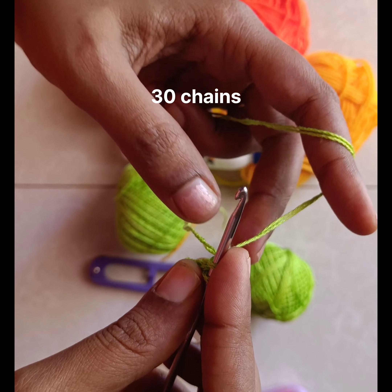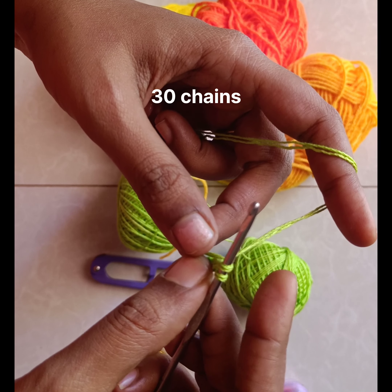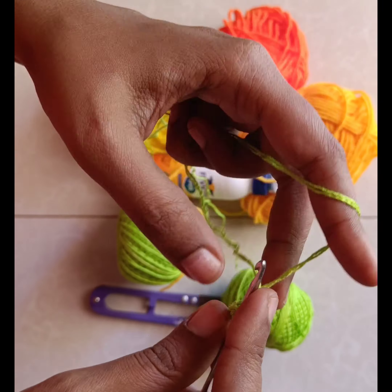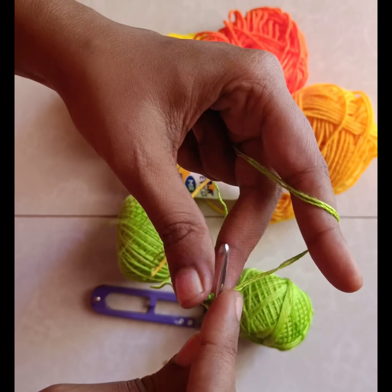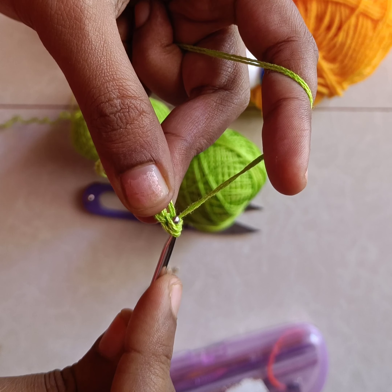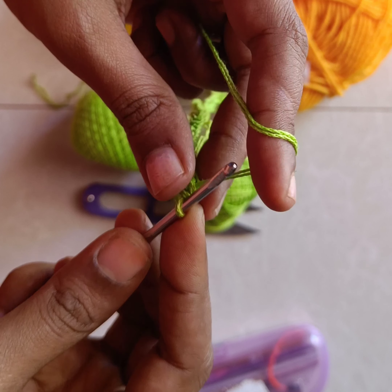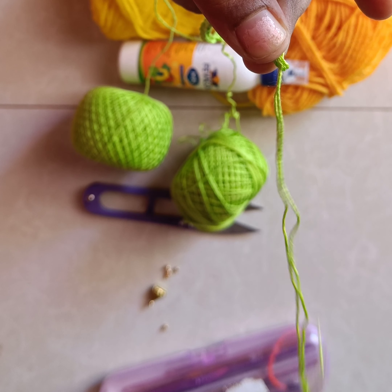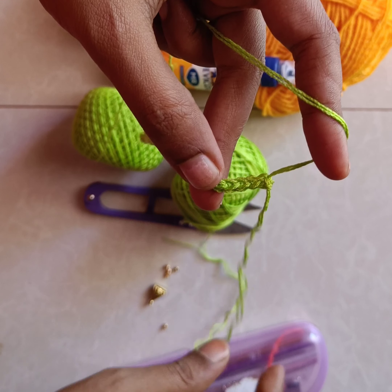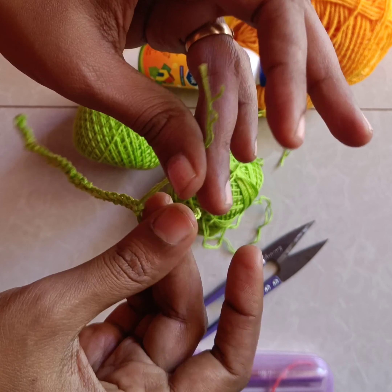Rotate the tail end over the needle and pull the working yarn through it. This is how you need to make 30 chains, so I am speeding up a little bit and showing you the 30th chain. Once that is done, we need to pull the tail end through the loop completely like this and pull the two ends to tighten the yarn. Now I am going to cut the excess yarn and we can make two more knots to secure it.